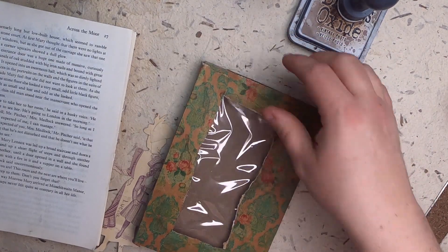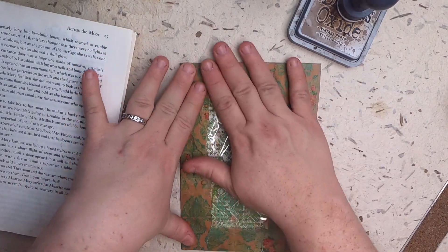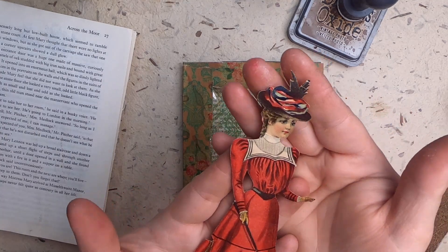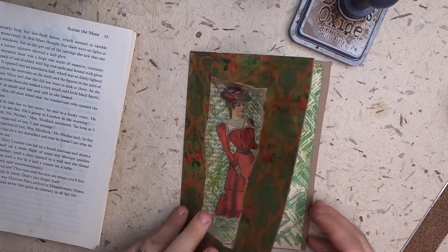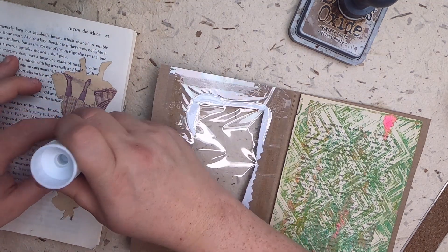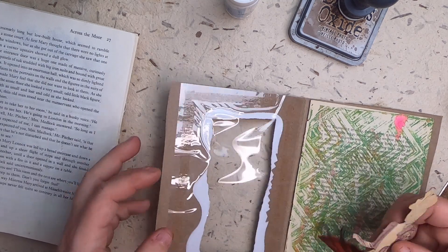I lost my camera for a moment — had to switch the battery out. So I just finished collaging with the wallpaper digital around the edges and added some ink. Now I'm putting in my background from this jelly print. I chose this paper doll cut from an old Victorian scrapbook — I'm going to use her on the inside so she'll be inside this window. Let's glue her down and then she'll be trapped inside there with stitching. Let me make sure we get that amazing hat.